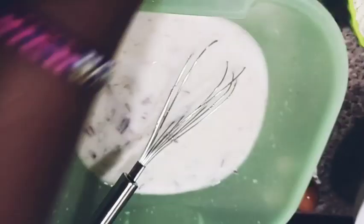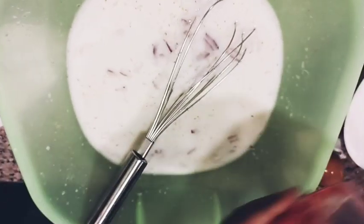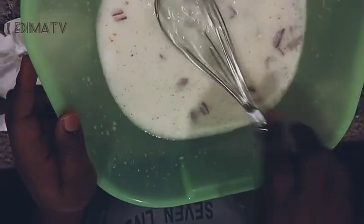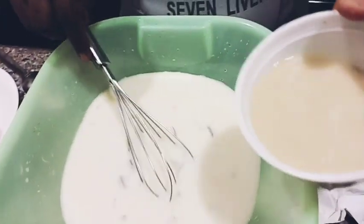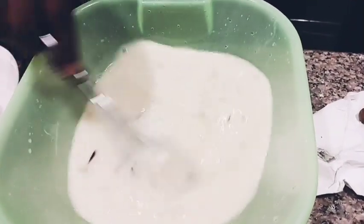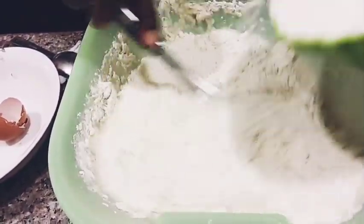I'll whisk it. I pour in the onions — it's just homemade style. Then a little pepper, because of the kids. You can make it more spicy if you want. Then I add one egg — it's optional, you can still make it without the egg. I'll now whisk everything. I melted my yeast with warm water. This is the all-purpose flour — I'm going to pour it in now.